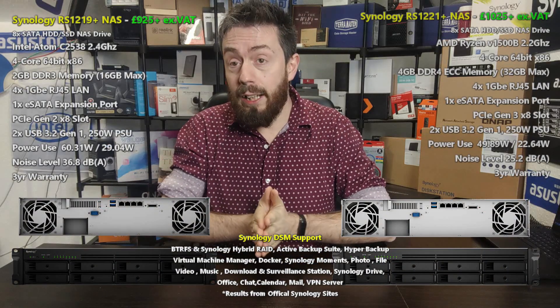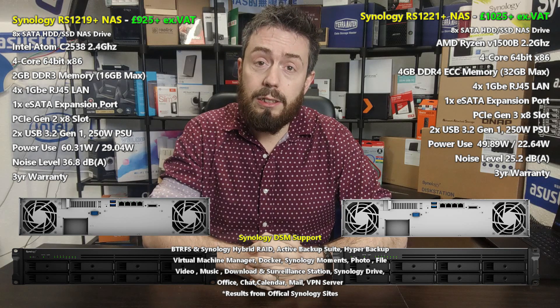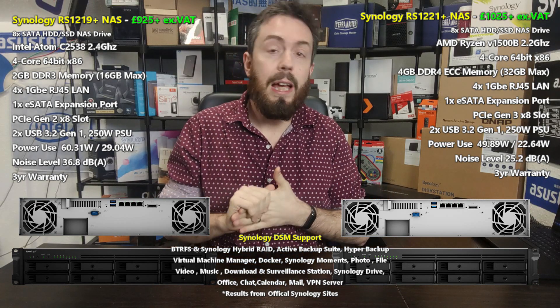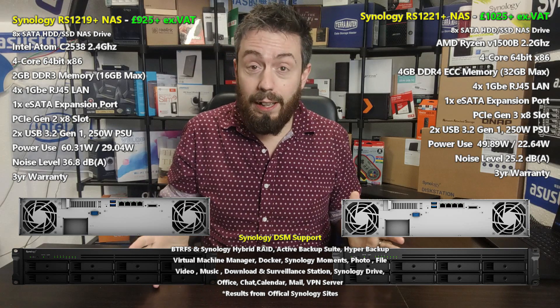Hello and welcome back to another NAS comparison. Today I want to talk about two half-depth rack mount chassis released about two years apart, both from Synology. I'm talking about the RS1221+ and the RS1219+, the same family and generation series — Synology's half-depth eight-bay rack mount solution for SMB, small-medium business.